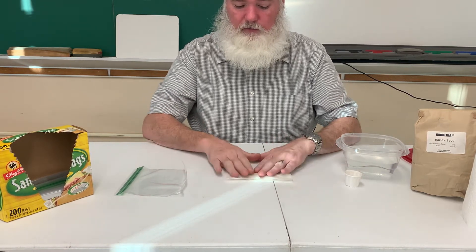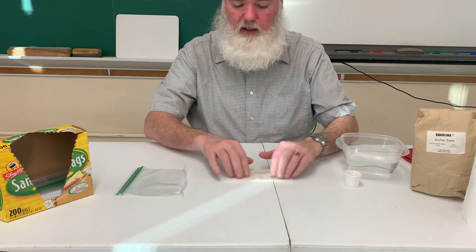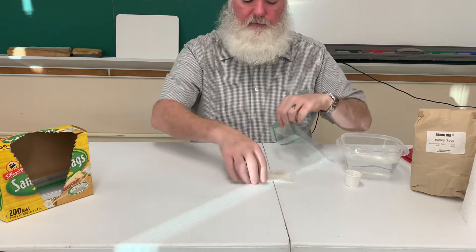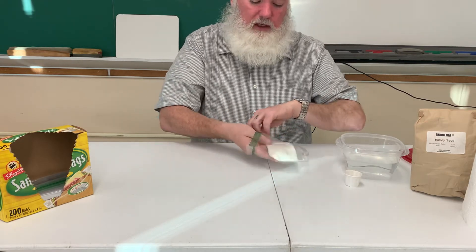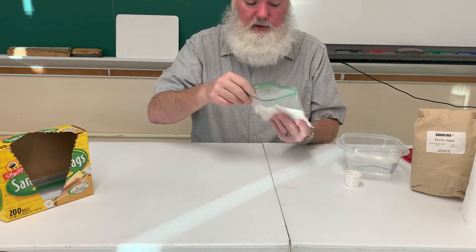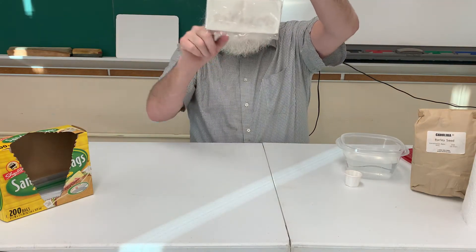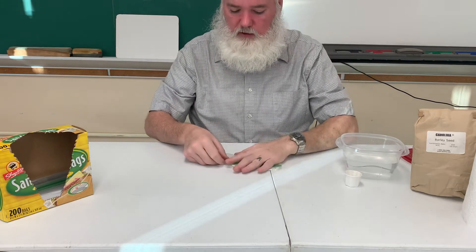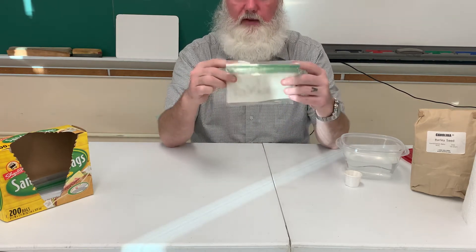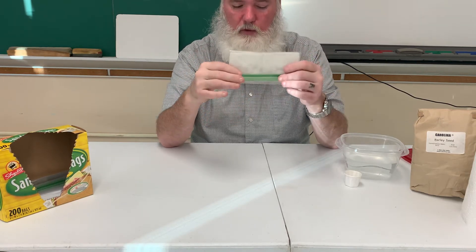I'm going to take my paper towel and fold it back over. I'll press it down lightly so that the seed is fully touching all the paper towel. Then I'm going to place the paper towel inside my sandwich bag — just stuff it in there and try to get it as flat as possible because it makes it easier to view. I can see my seeds through the bag. I'll take out some of the air — the air isn't important, it just makes it easier to store flat. Now the bag is closed, so water and moisture won't leak out.